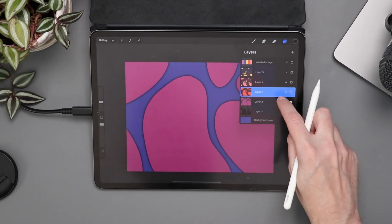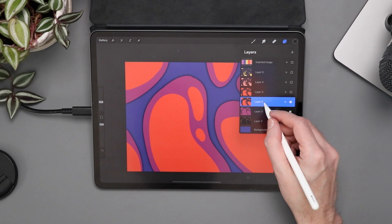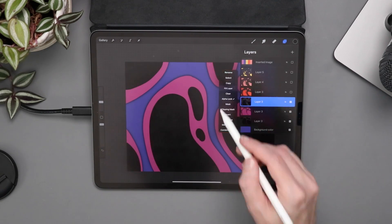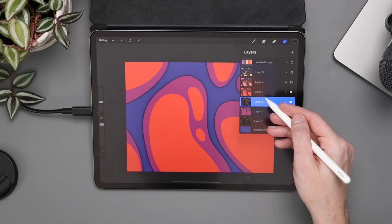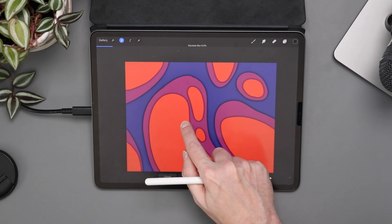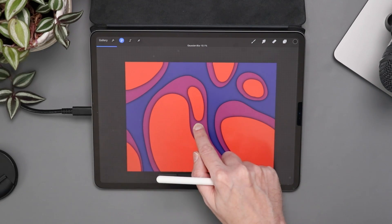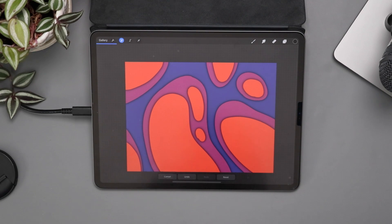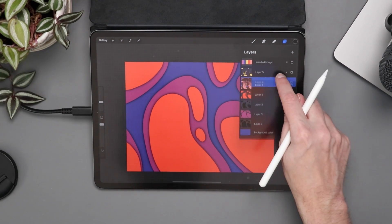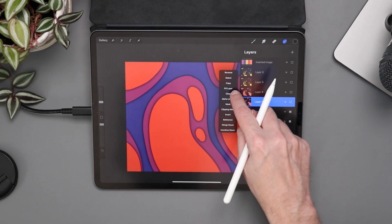Now we're going to rinse and repeat. I'll go to the layer with my red blobs, swipe over to duplicate it, go to the layer under it, toggle it on, alpha lock it, make sure black is selected, and fill that layer with black. Then turn on the red layer above it, turn off alpha lock, and go to Gaussian blur again. It's important to remember your blur setting — it says 10.1 up here — because you want it to be consistent from layer to layer for a better effect. I'll go through the next two layers and do the same thing.